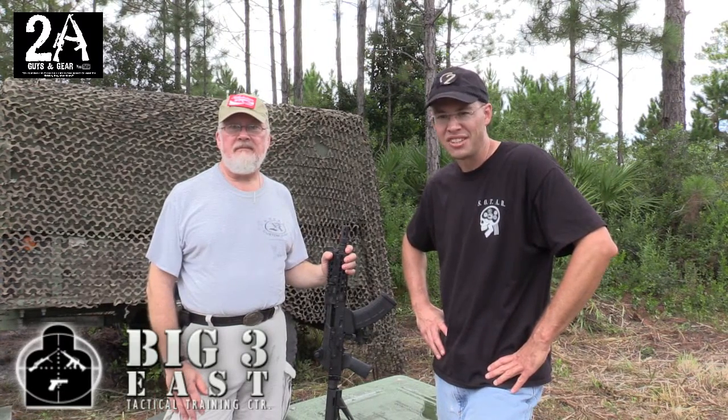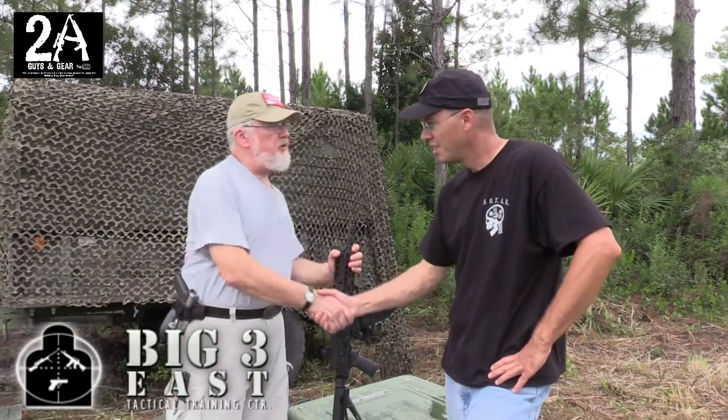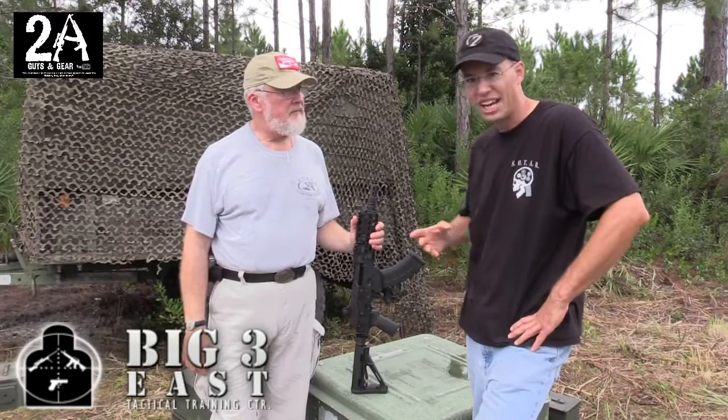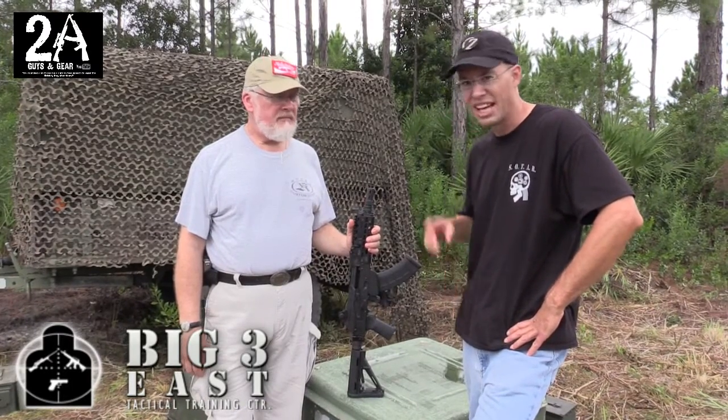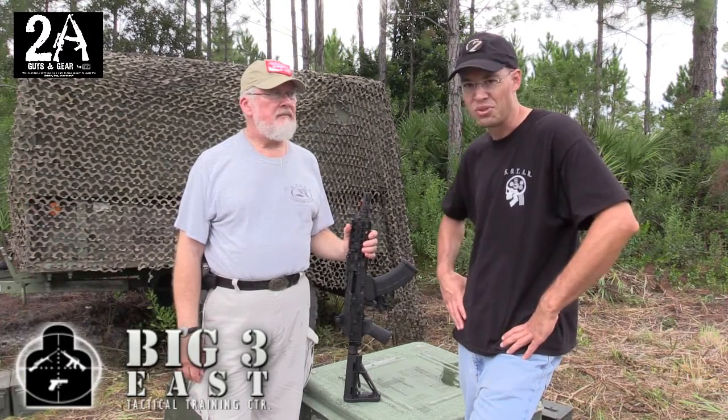Hey, it's Brian and Shawn at the Big Three East here in Daytona, Florida, and today we're here with Brian from Krebs. Brian, it's nice to meet you. Brian's going to show us this great little AK he's got. We shot it earlier today out at the hundred-yard range and we were knocking the steel plates at 100 yards offhand like it was nothing — it's a real treat to shoot.